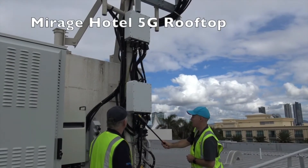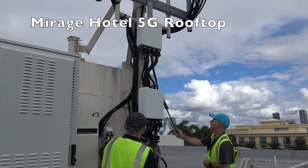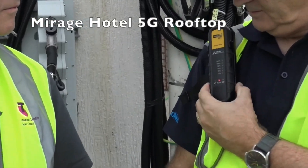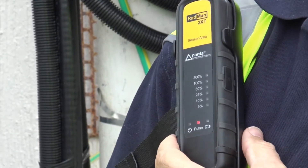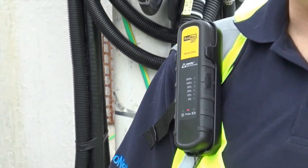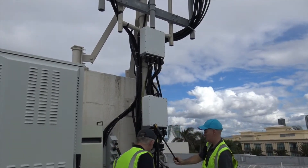In our last example we've gone to a building rooftop where our riggers are inspecting the antenna mounting structure. Again with the Radman, they place it into RF detection mode so they can check if the antenna is on or off, and then they switch to monitoring mode so they can continually monitor their exposure and their safety while they're working.